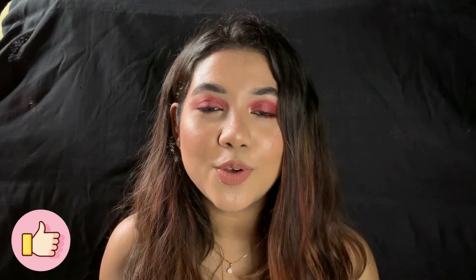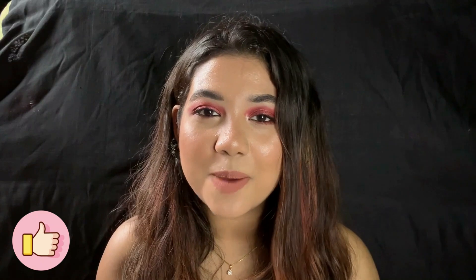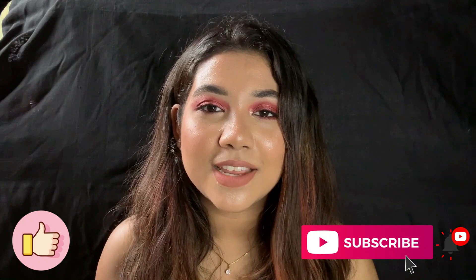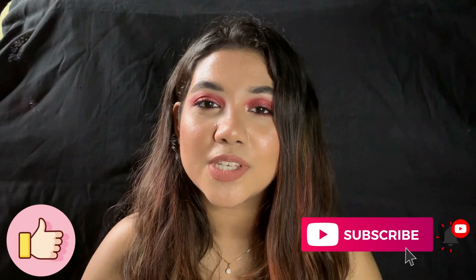So that was it for today's video. I hope you all have enjoyed this and found it helpful. If it was, don't forget to give it a thumbs up. Let me know in the comment section below what kind of look you want me to create next. If you're liking the content on my channel, please subscribe — that would mean a lot to me. Hit the bell icon next to the subscription button so you get notified whenever I post a new video. Stay tuned for my next one — till then, take care, bye!